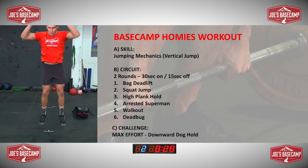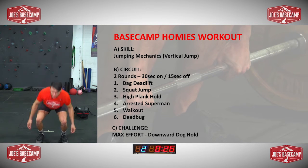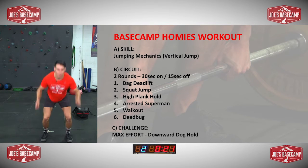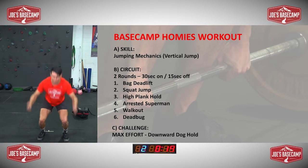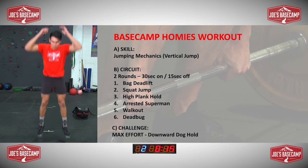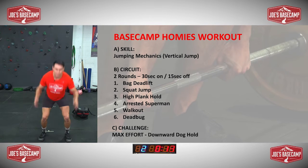30 seconds, squat jumps — go, go, go. Break it up if you need to. So I'm loading up those arms again, driving up, drive it up as high as you can. Let those legs burn. 10 more seconds.